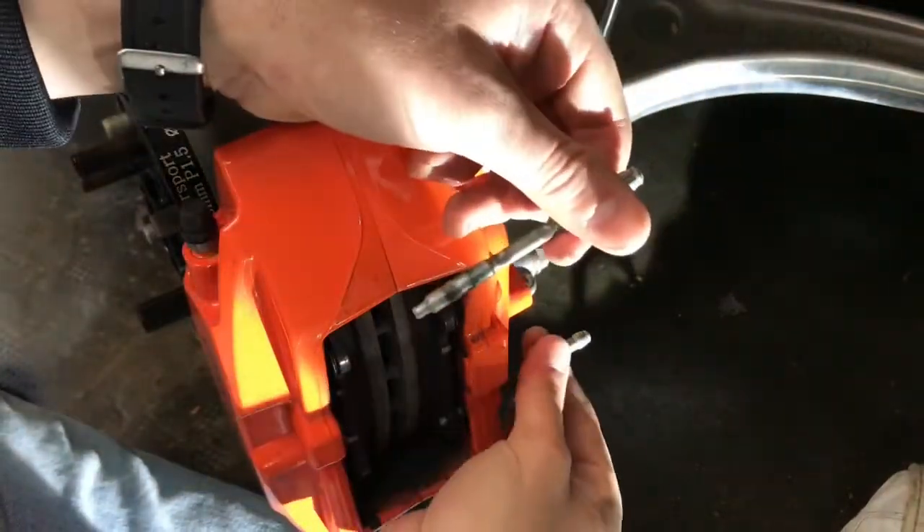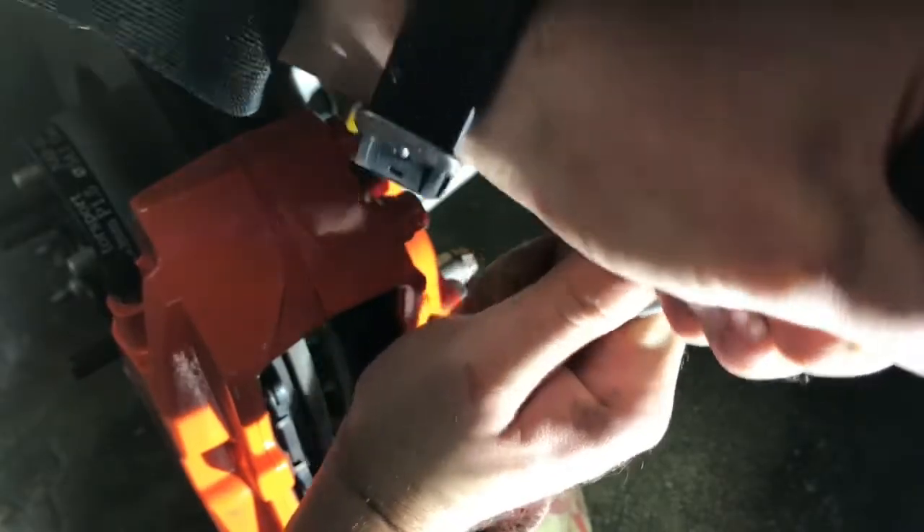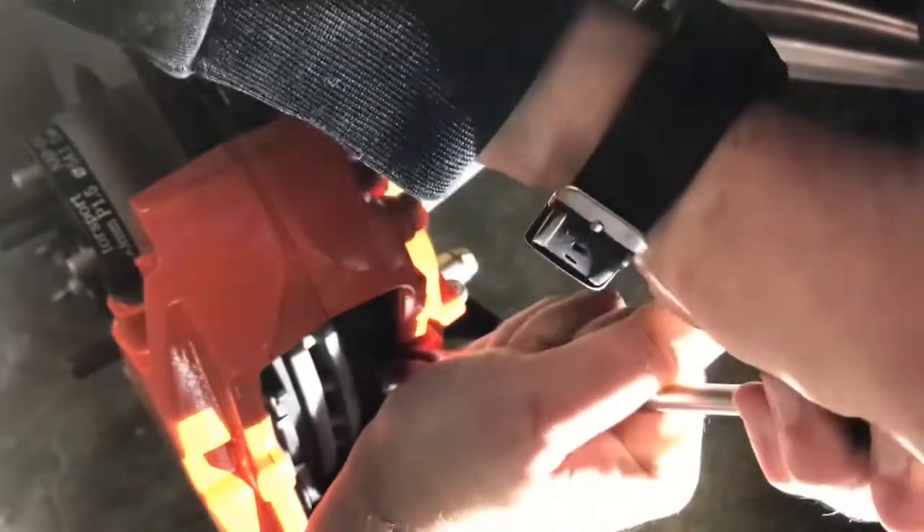Retire the spindles. Put a screwdriver between the pad and the caliper — use a rag so as not to damage the paint. Make lever until the pistons go in.